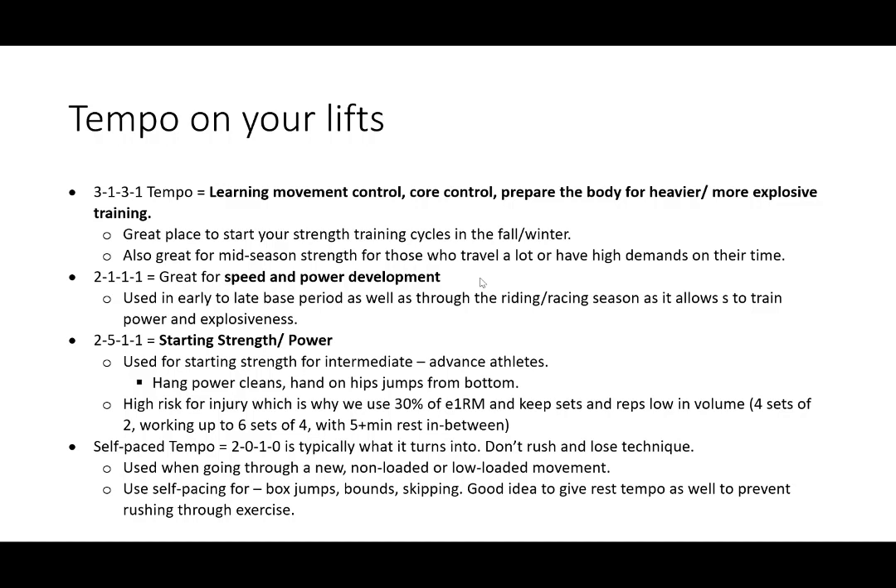The 2-5-1-1 tempo is for starting strength and power — a huge five-second hold at the bottom of the position. It's used for starting strength for intermediate and advanced athletes: hand cleans, jumps from the bottom. There's a high risk of injury which is why we only use about 30% of one rep max with the five-second hold. Self-paced tempo typically turns into a 2-0-1-0. There's nothing wrong with this, but the most important thing is that you don't rush it and really focus on technique.